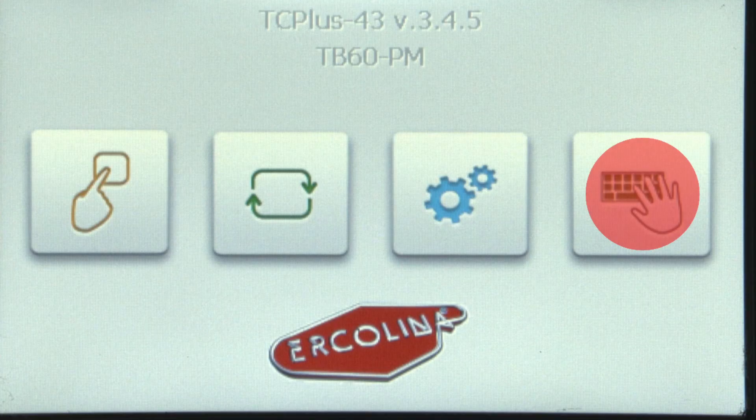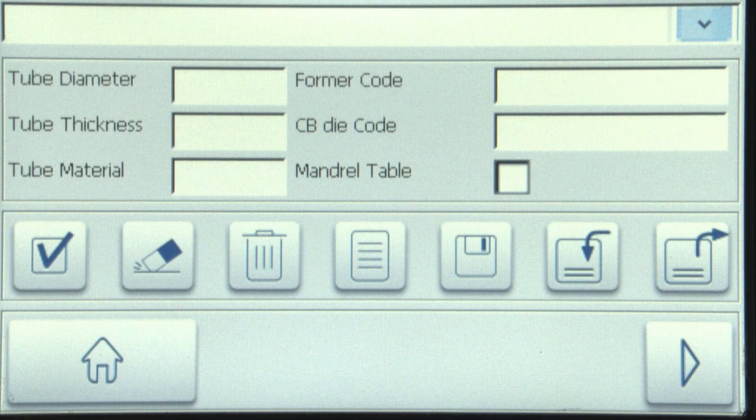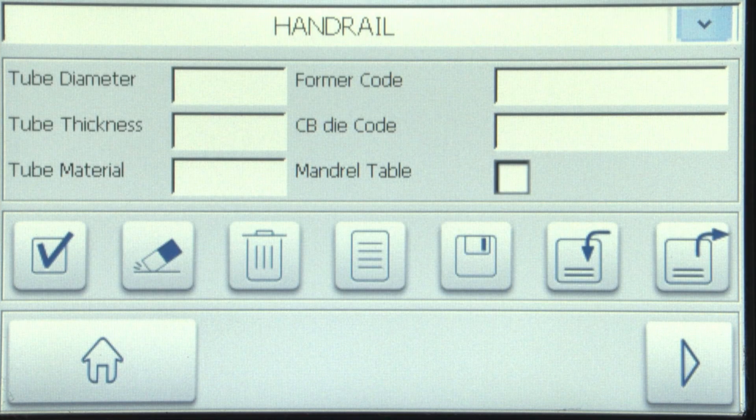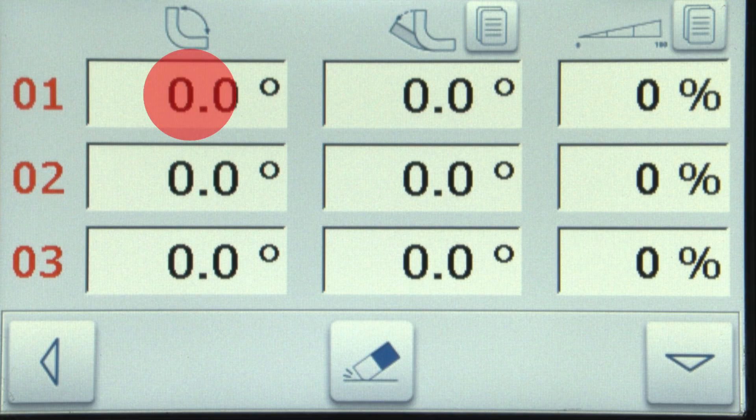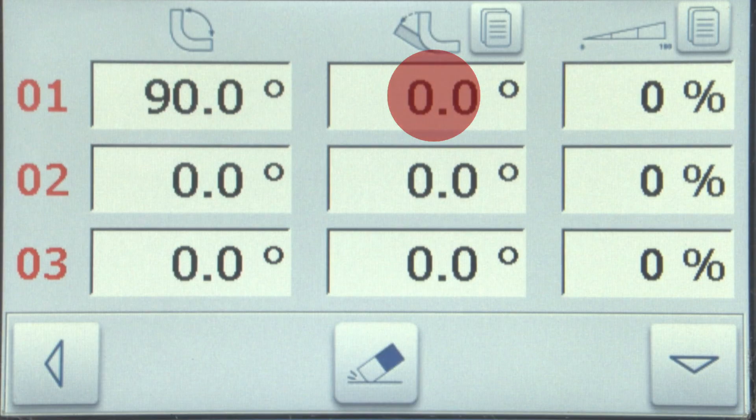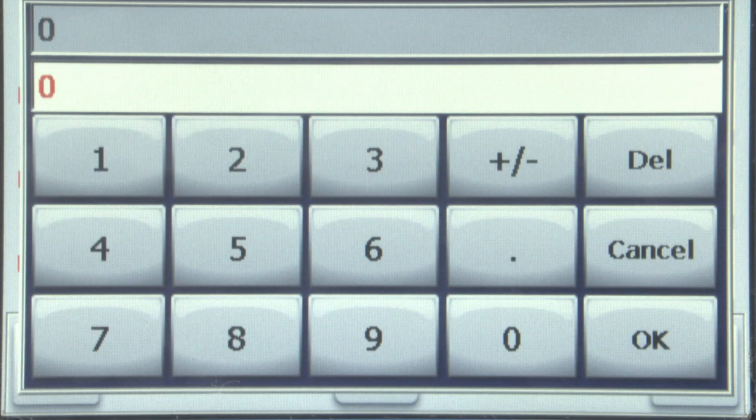To begin, press the program icon, then the blank field, and enter a program name. For this example, we'll call it handrail. Press the paper icon, then press the checkmark. Press the arrow to enter data, then press the first bend angle of the program and enter a value of 90 degrees. Enter your spring back value — spring back changes with the material, and mild steel usually needs 12 to 14 degrees.